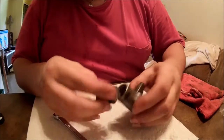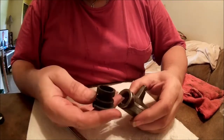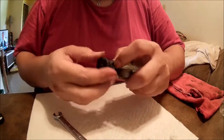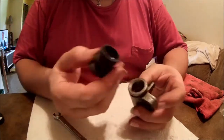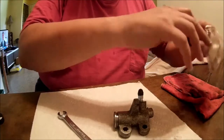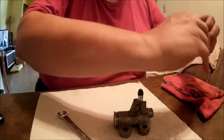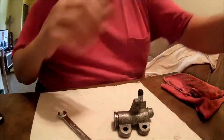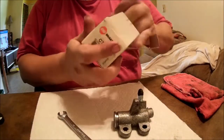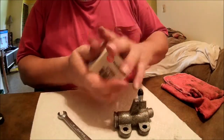Here's that new boot from the kit. I cannot see how that is going to stretch around this — I think somebody put the wrong boot in this package. So I'm not going to be using that; back in the package it goes.